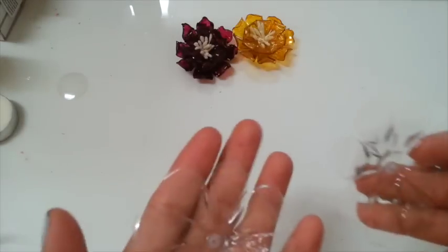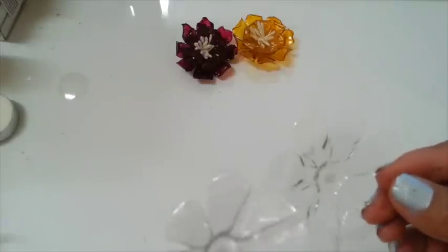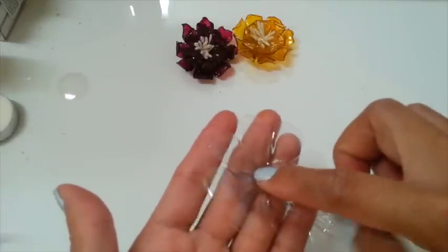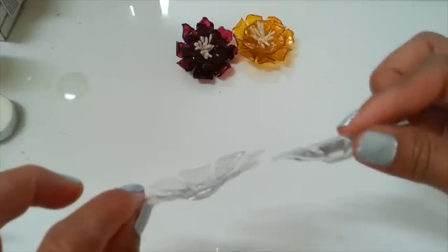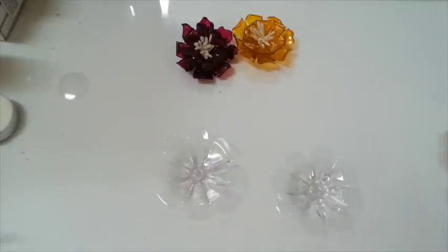Okay guys, here we go — I got my two petals here. You can see this one is a little bit down there — it's perfect. Look at that, a little bit of dimension there. The bottom of the water bottle. Look at that.